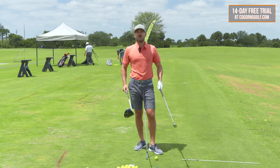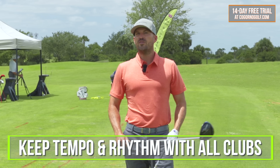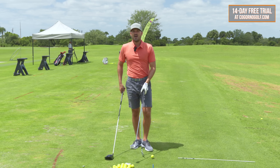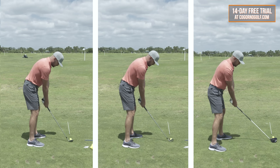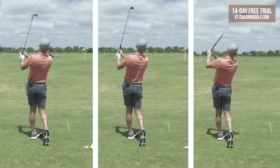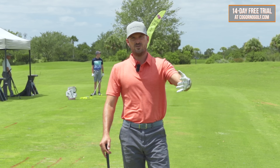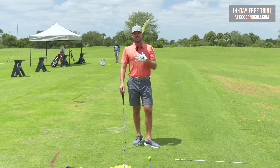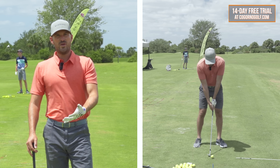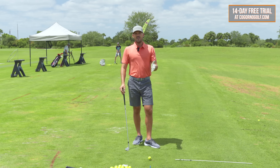Strategy number three is to keep that tempo and rhythm with all of your golf clubs. I've got a sand wedge, a seven iron, and a driver. If we measured my club head speed with each one of those clubs, certainly as the clubs got longer my speed would get faster. But in my mind, as I'm playing and what I'm feeling is that I'm swinging them at the same tempo, the same rhythm — I'm not rushing anymore.